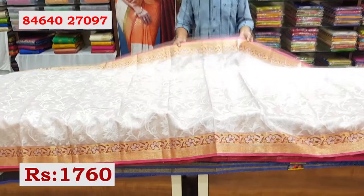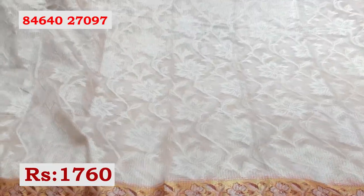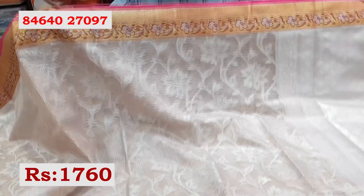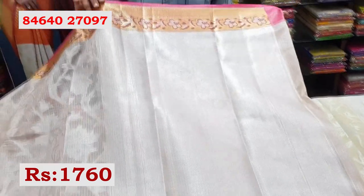Next color combination — a peach color combination. The sari has zari weaving throughout. Borders are 4 inches with gold zari. This is the sari's pallu, and this is the blouse.